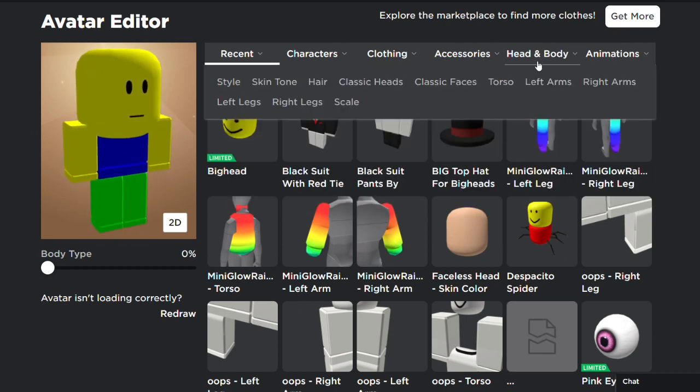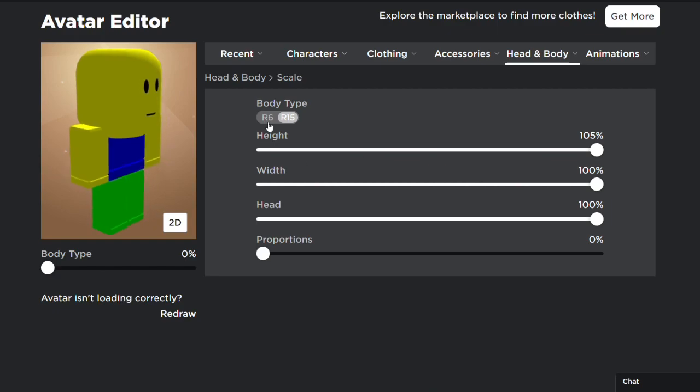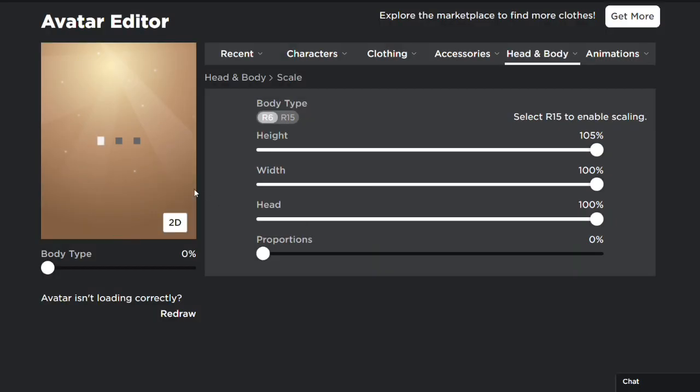When you equip the head, you can adjust the size using the head proportions and body type scaling. You can also customize the color.